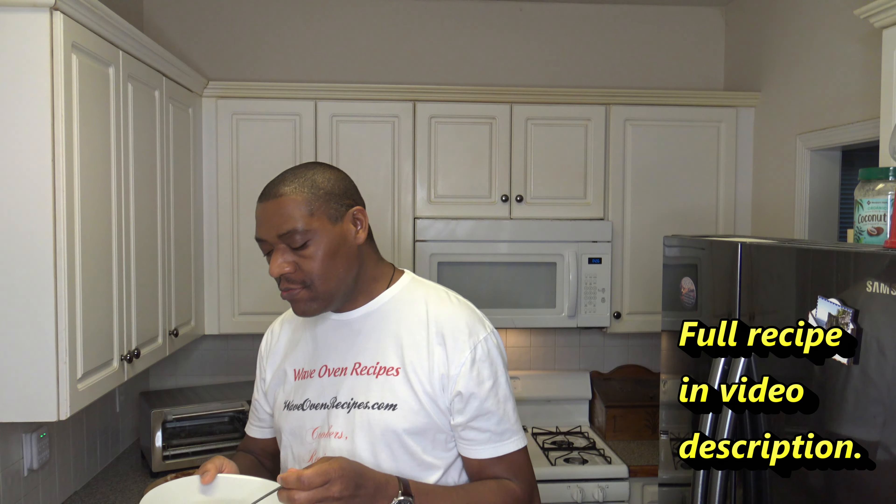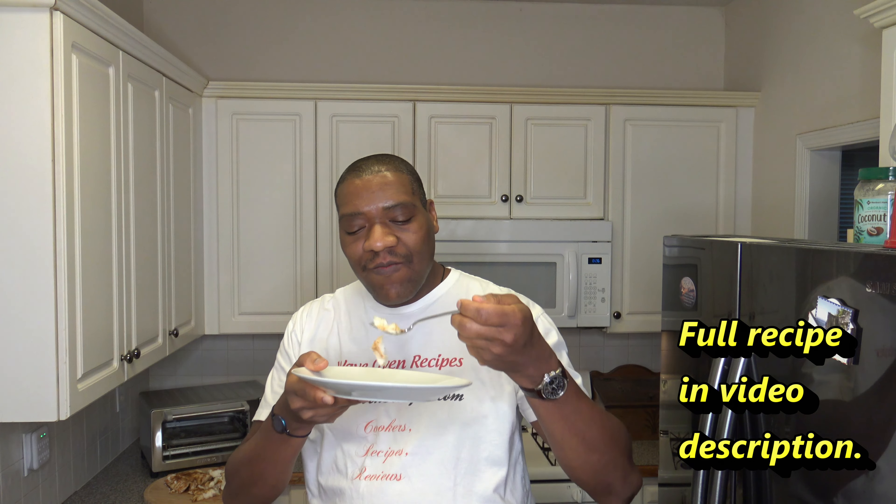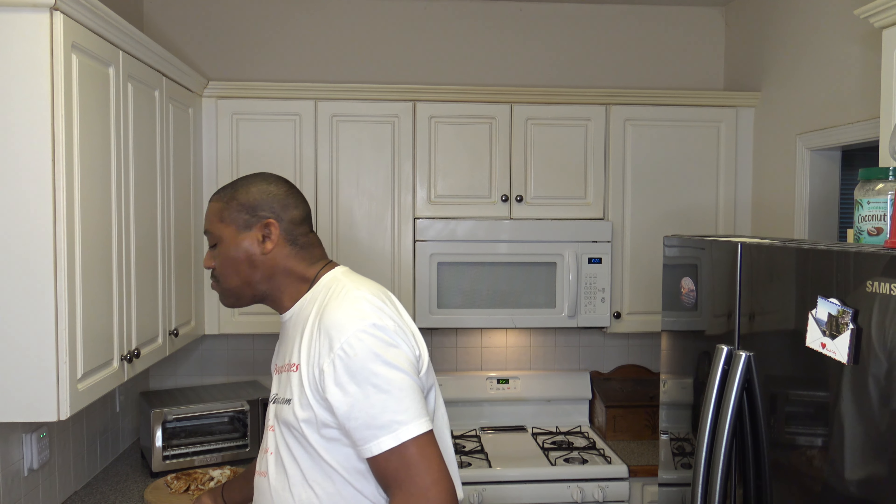Thank God for this nicely roasted codfish. Let's do a taste — going to get this big piece here. I might as well finish it off, why not? It's pretty good. Definitely tender and juicy, turned out real nice. Seasonings taste great.